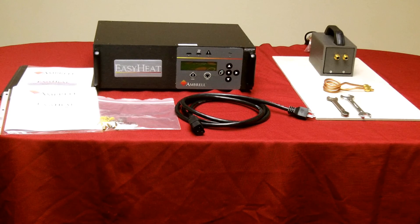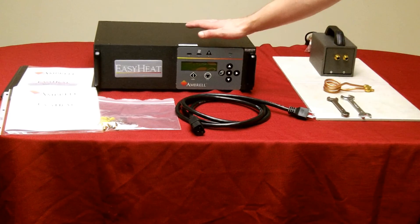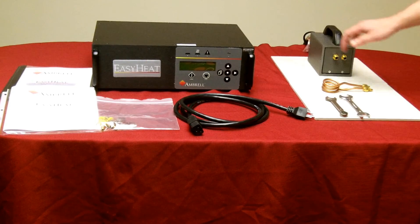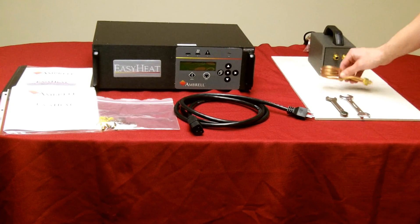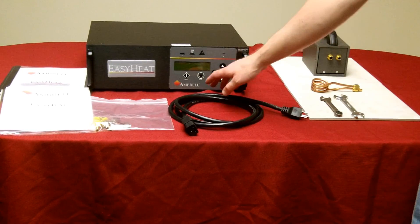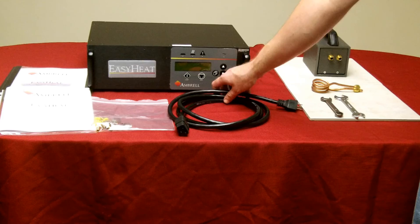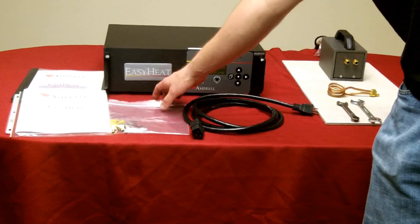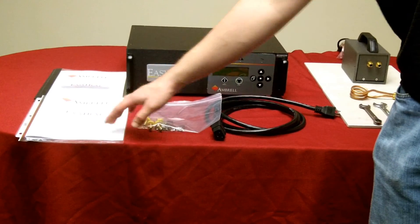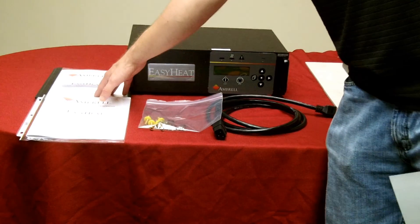Here's the EZHeat package as you'll receive it. Here's the power supply, the heat station or work head, your test coil, your AC line power cord, plumbing adapters, EZHeat quick start guide, and EZHeat manual.